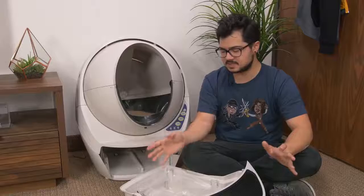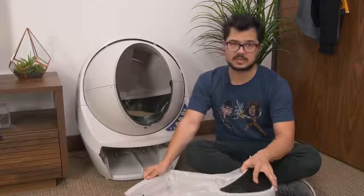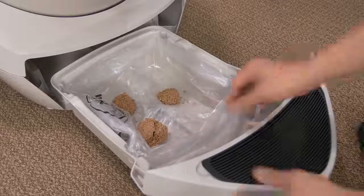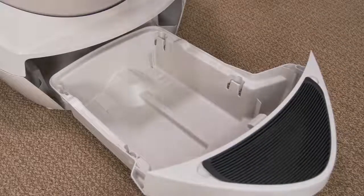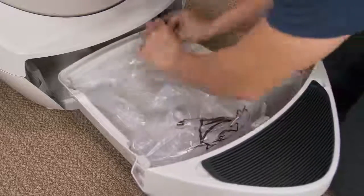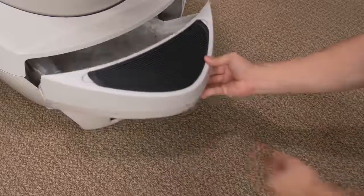Circling back to disposal — the manual suggests replacing the bag in the tray once a week if you have one cat, or twice a week if you have two cats. It's actually not too bad. Removal of the bag is super easy — you just take it out and it's good to go. It latches onto four plastic tabs and is easy to replace. You can buy bags from Auto Pets or just use your own 10 to 13-gallon trash bags from the store, which might be cheaper.